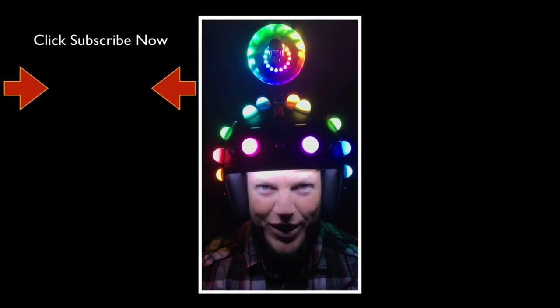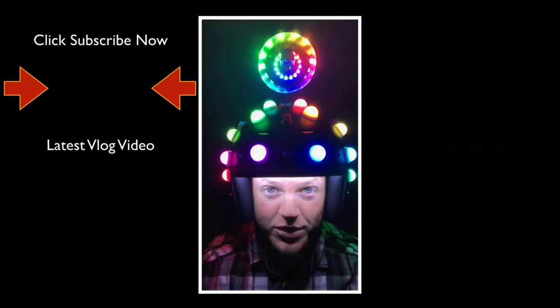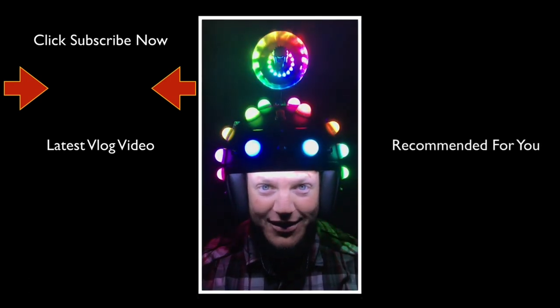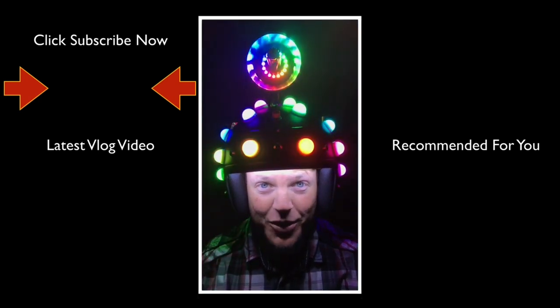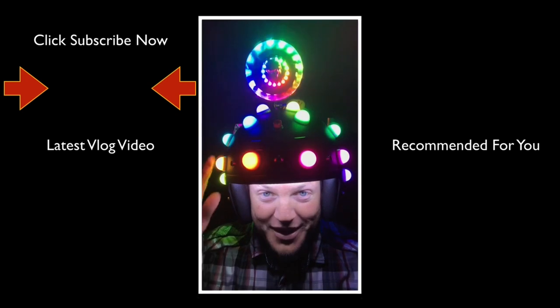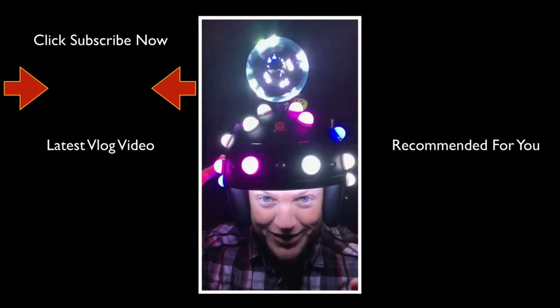Thank you for taking the time to watch this video. If you like videos like this, please do us both a favor and click the subscribe button. Below that you'll find the latest Fitzmagic Show, and below that a video recommended just for you.